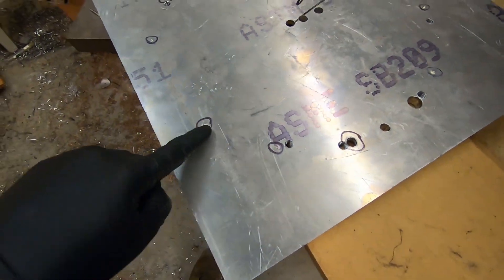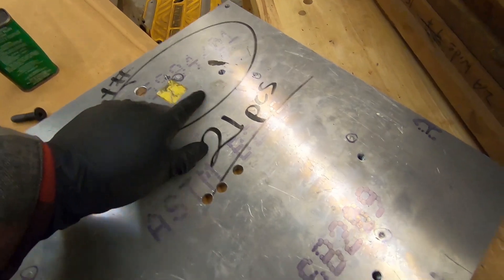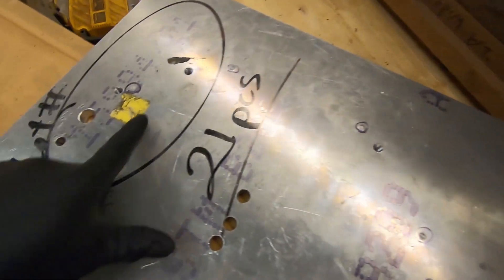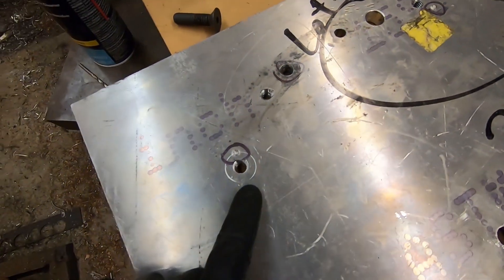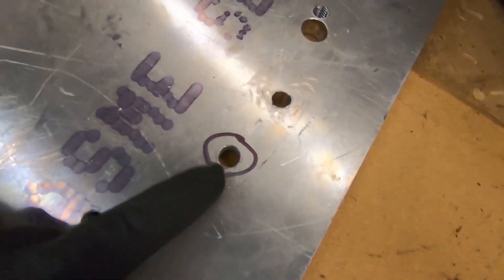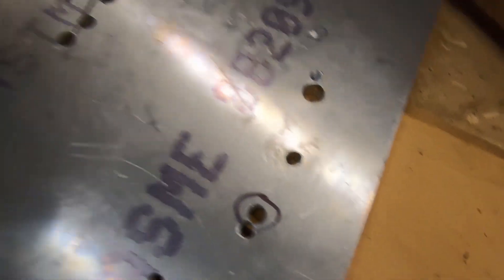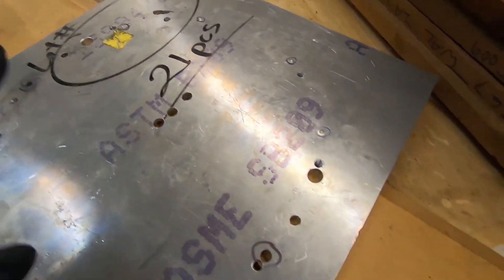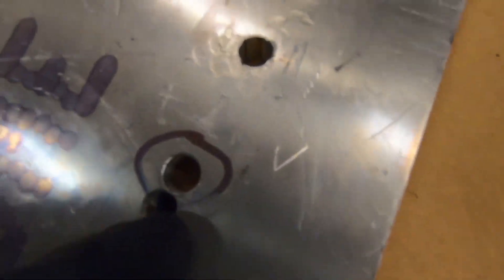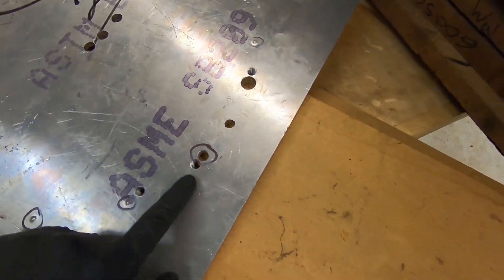Here's our plate and we have all of our holes dimpled. There's one there. We have three more that are close — this one, this one, and this one. I don't think they're going to be as close. They're definitely not going to be as close as this one, so they're not as big of a deal, except for this guy. It's pretty close, but I think I have a plan on how to deal with this.